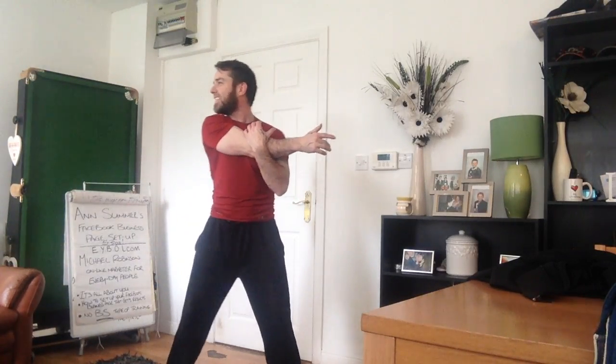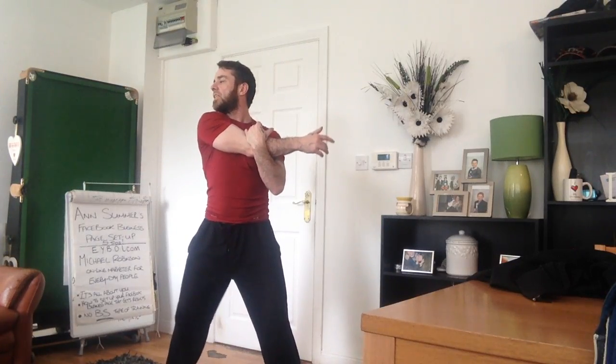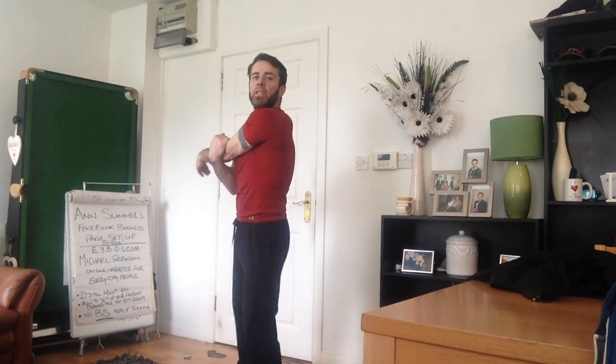All right guys, right arm out — bring it across. I want it up to the right and just hold it. Right in, and loosen up. Left arm — bring it across, up to the left. Absolutely. A couple of strokes forward.